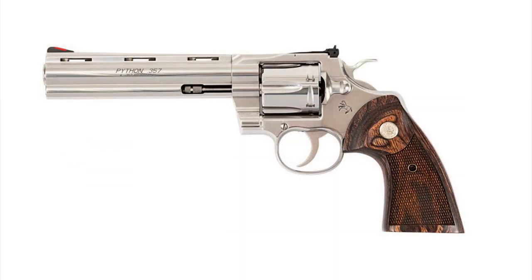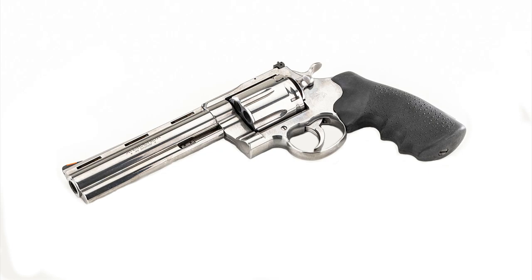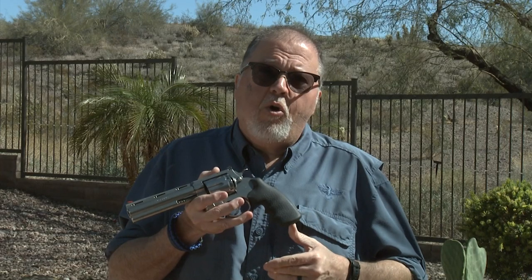A little over a year ago, Colt introduced the Python .357 Magnum in 4 and 6 inch — it got a great reception. But almost 10% of the comments in our videos was: when are they going to come up with the Anaconda? Well, wait no longer — the Anaconda is here.